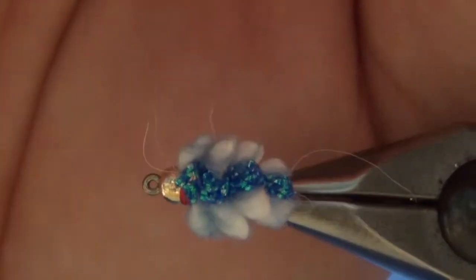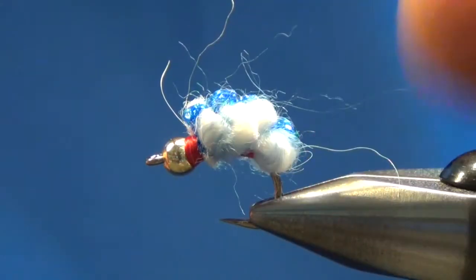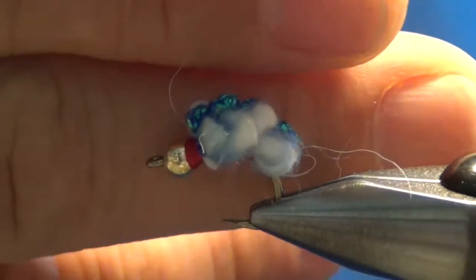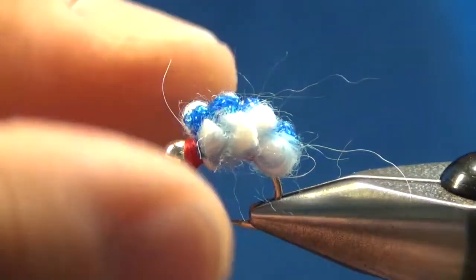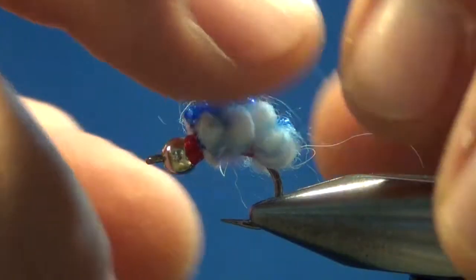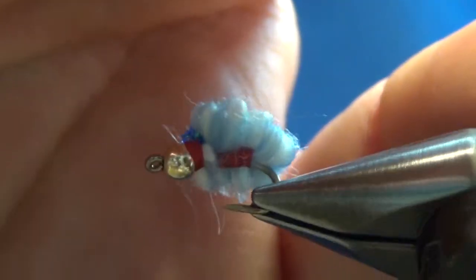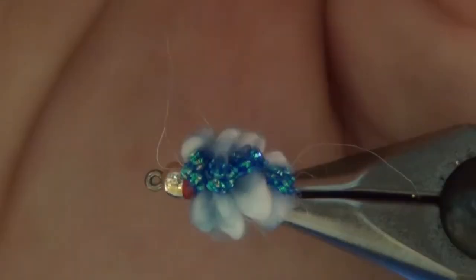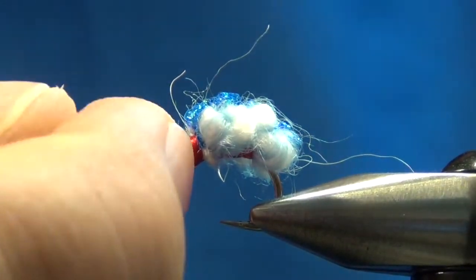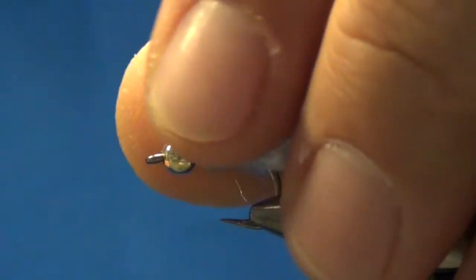Egg patterns aren't difficult. You can see that yarn kind of just sprays out there — you want that. Don't trim that off. What that is: eggs in the water have like a milky substance on them, kind of like a slime that trails the egg, and that yarn kind of looks like that. What I like about this yarn is it's got a little white in there, the little white cord, and then the blue off to the side — makes a nice little egg.